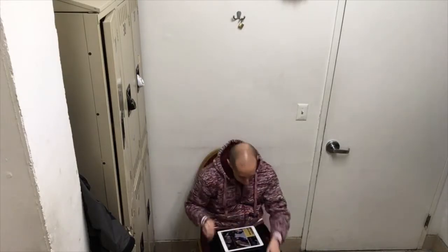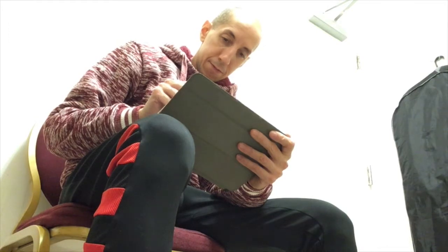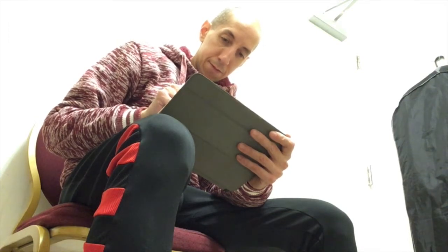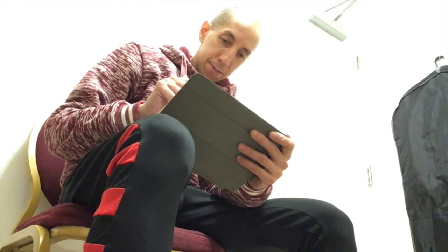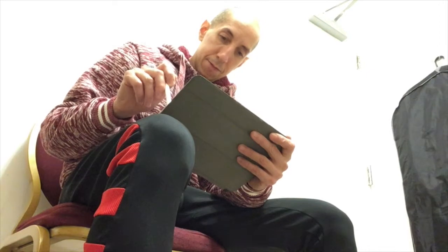This is me here at work, in the locker room after work. The way I go about working on this project is I work on something like five to fifteen minutes at a time, three to five days a week. And this is me doing so right here, and I'm going to show you the process.